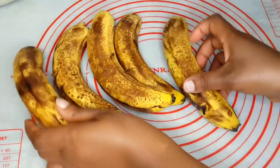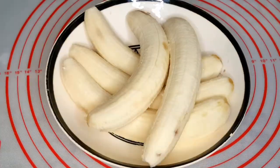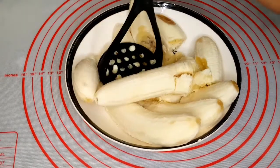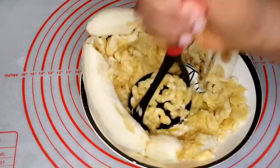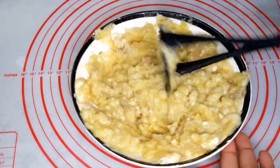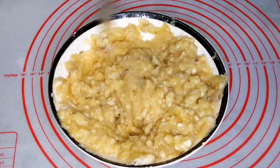For the bananas, I'm using five large bananas — as large as they can be. After peeling them I'll go ahead and mash them with my mashed potato masher. It's way easier when I do this with the mashed potato masher.